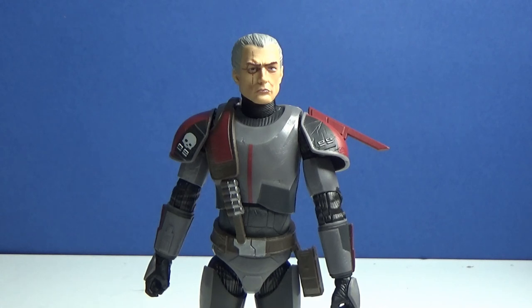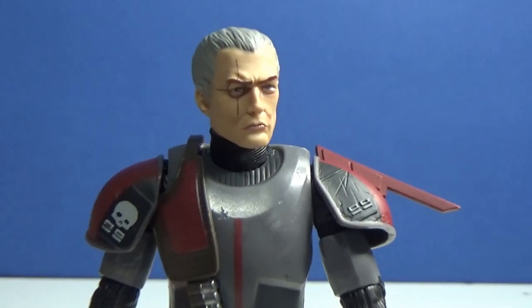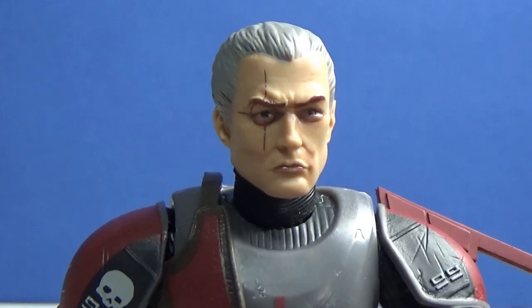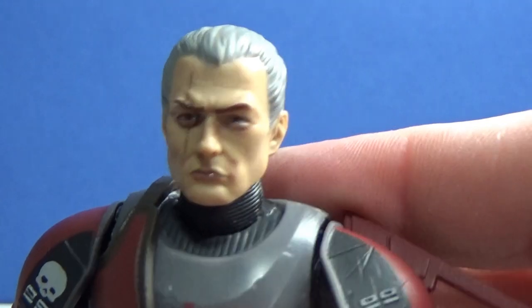My dog decided he wants to go and walk around my room while I'm recording — he was literally laying still for a good five minutes before I even started this, but now that I'm talking he wants to run around like a galoot. But yeah, this figure is absolutely fantastic. Got a nice close-up look at that head sculpt. I'm glad to see this one doesn't have any of the glossy issues